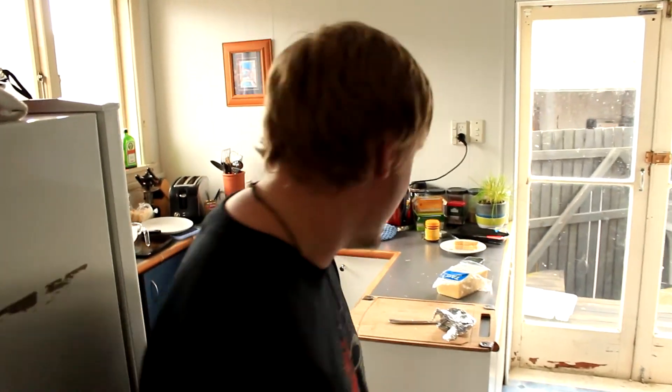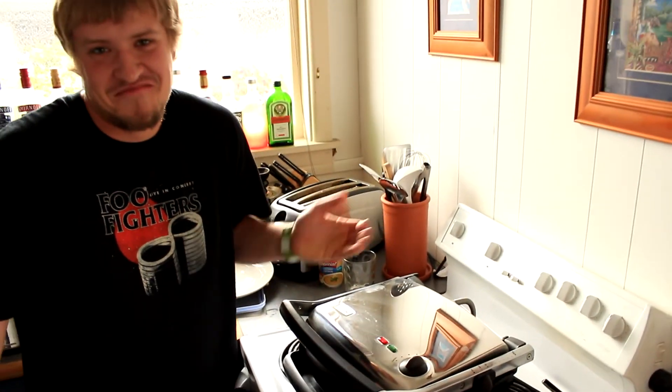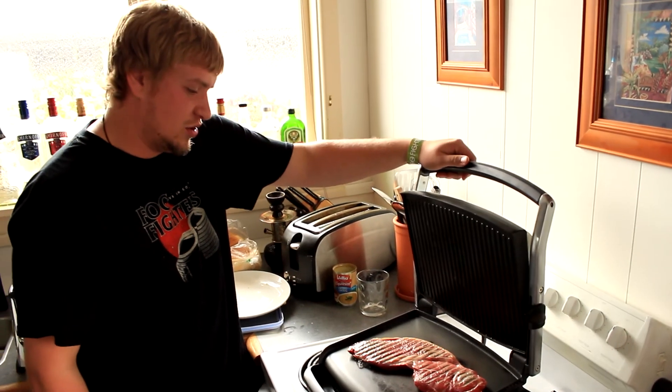So I was a bit hungry after having that cheese sandwich, so I made a couple of toasties but I set the setting to steak sear. Let's see what happens. Holy shit.